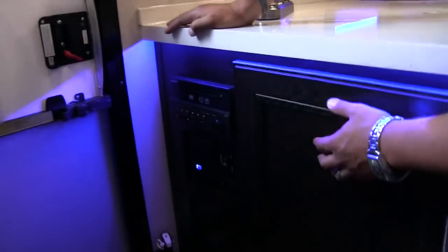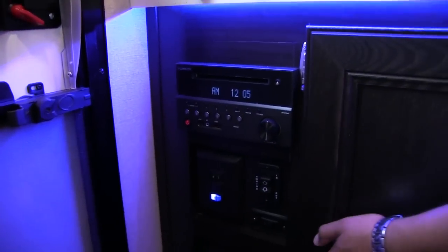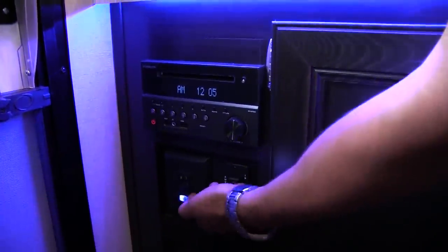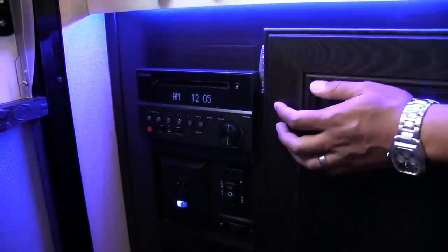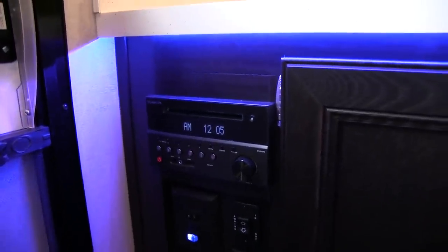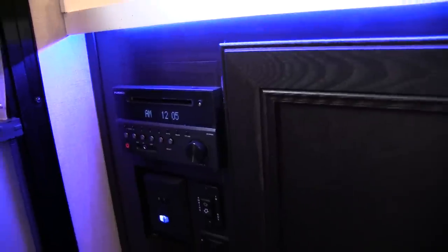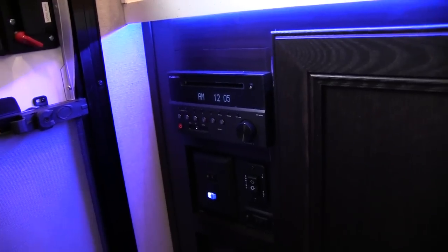Right down here you'll see the majority of your light controls. This light here is your main light, and the blue one is your accent light — pretty easy to remember. The power awning control is right here to move that in and out. Right above that is your multimedia center, which is a radio, CD player, and DVD player. It controls the speakers inside as well as your speakers outside, and if you want to watch a movie it's already connected to the TV — just put a DVD in and you're good to go.